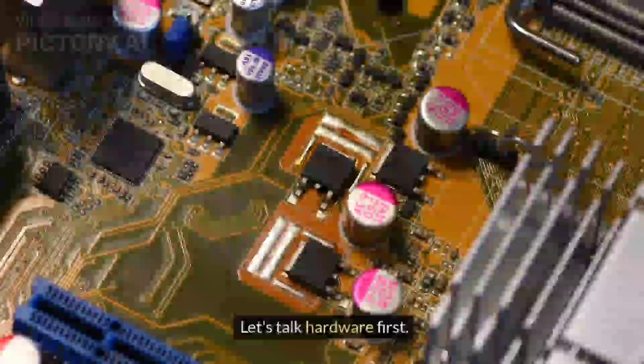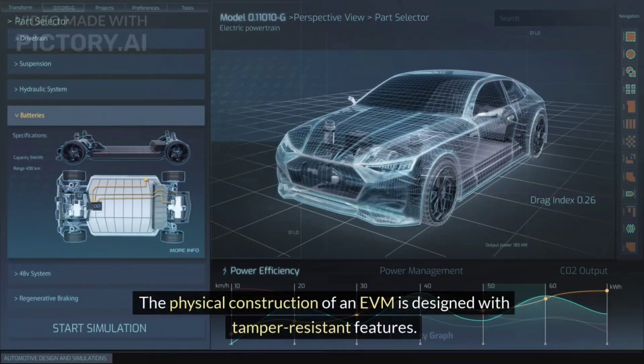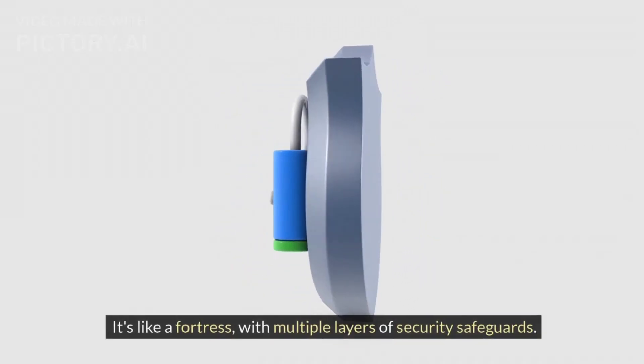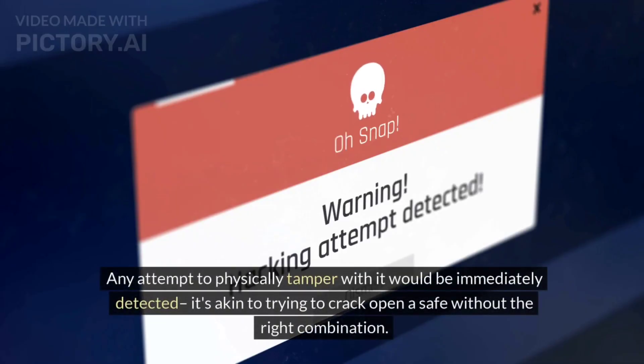Let's talk hardware first. The physical construction of an EVM is designed with tamper-resistant features. It's like a fortress with multiple layers of security safeguards. Any attempt to physically tamper with it would be immediately detected — it's akin to trying to crack open a safe without the right combination.